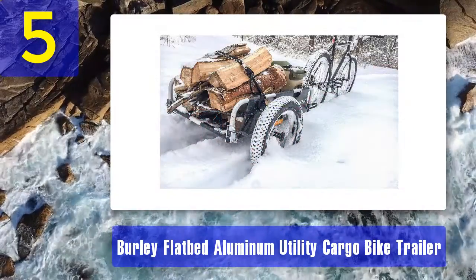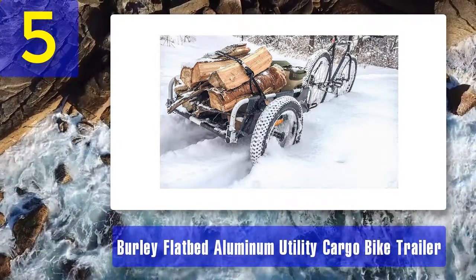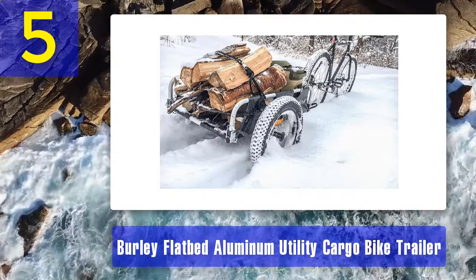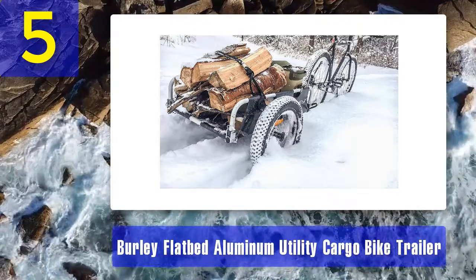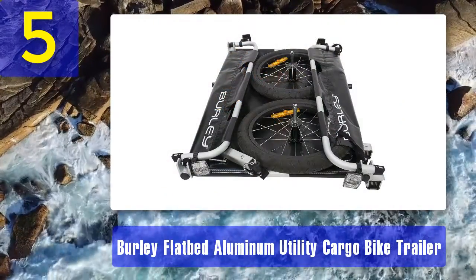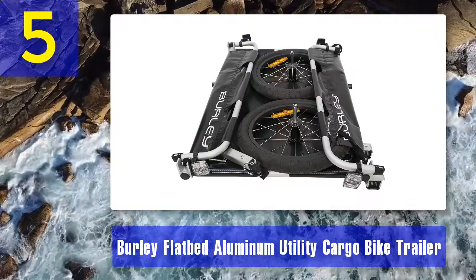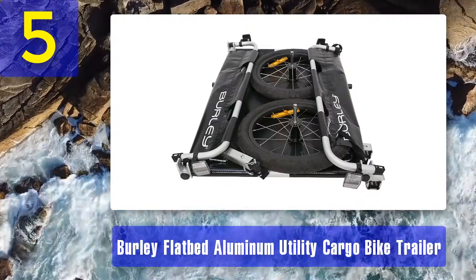When the trailer is not in use, you can easily disassemble it and store it for later. A standard forge hitch is provided so it can be attached to all common bikes — no extra tools needed. The company has provided an open platform design in this model, which makes it versatile enough to carry different things.